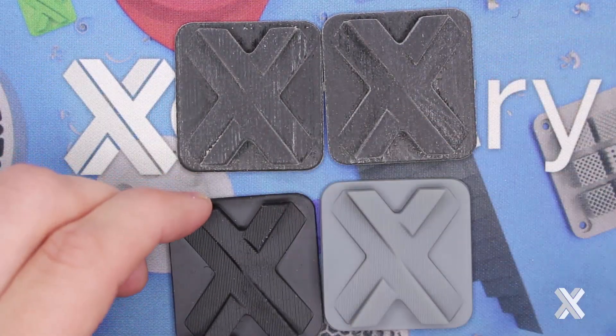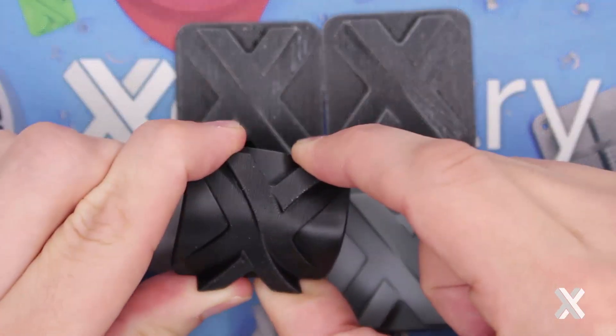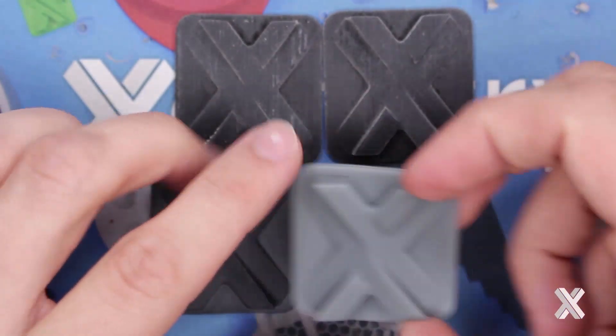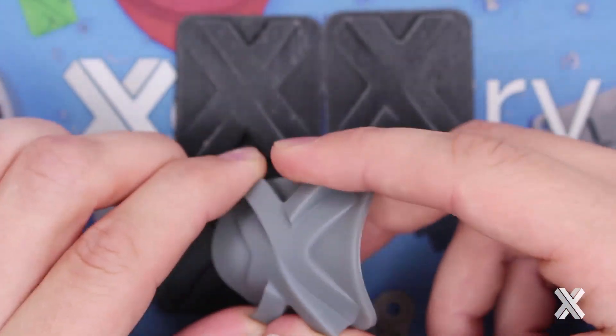Carbon 3D prints parts in a direct durometer. This is a Shore A68 material — this is the EPU, elastomeric polyurethane. And this is a Shore A35 material — this is a sil, a urethane-based silicone material.